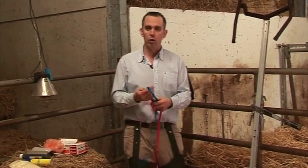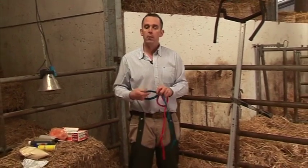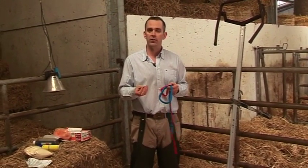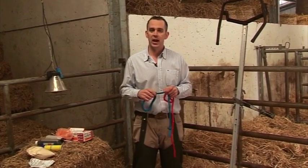Make sure you can get the rope far enough up the leg of the calf. A big problem is that many farmers put the rope just over the fetlock, which cuts into the joint. The further you can get the rope up the leg of the calf, the better, and the less damage it's going to do.